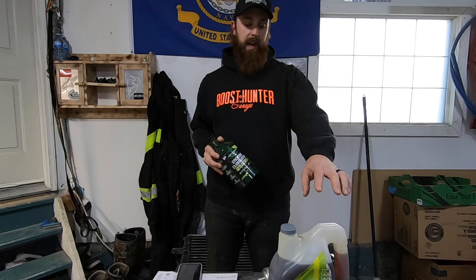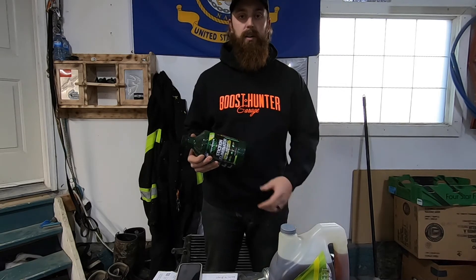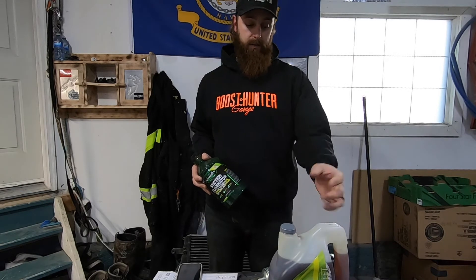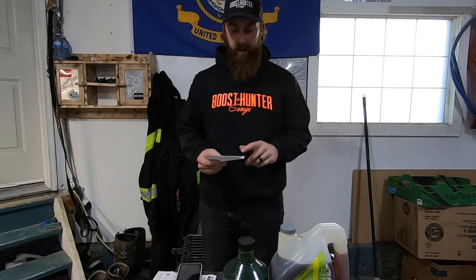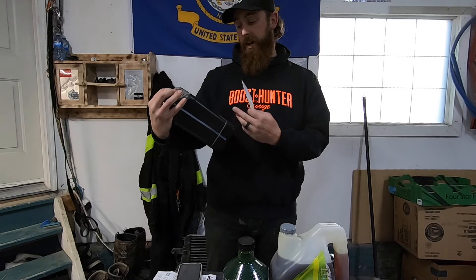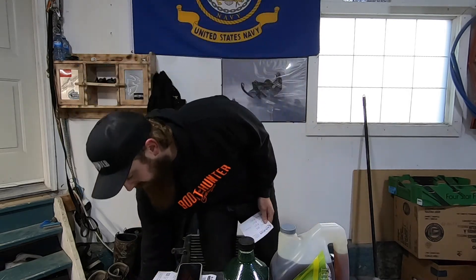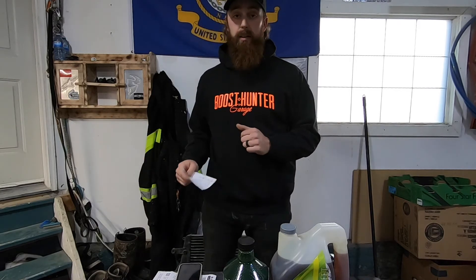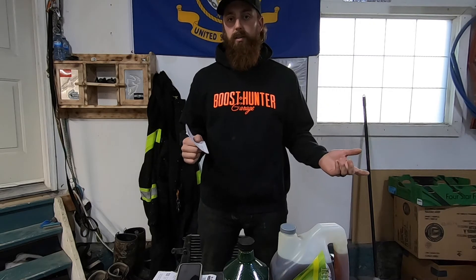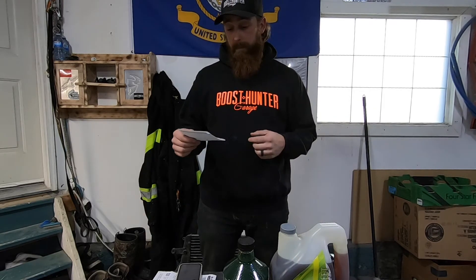I went down mainly to get the additive, thinking their oil would be fairly pricey. I honestly never looked at the price before and was staying away from it. Then I asked how much their oil was and it turns out it's only nine dollars a liter Canadian - which really isn't that bad. So I ended up buying their oil for the change too. I wrote down a few prices because I had a look around. What's currently in there is AMSOIL Max Duty 5W-40 full synthetic.